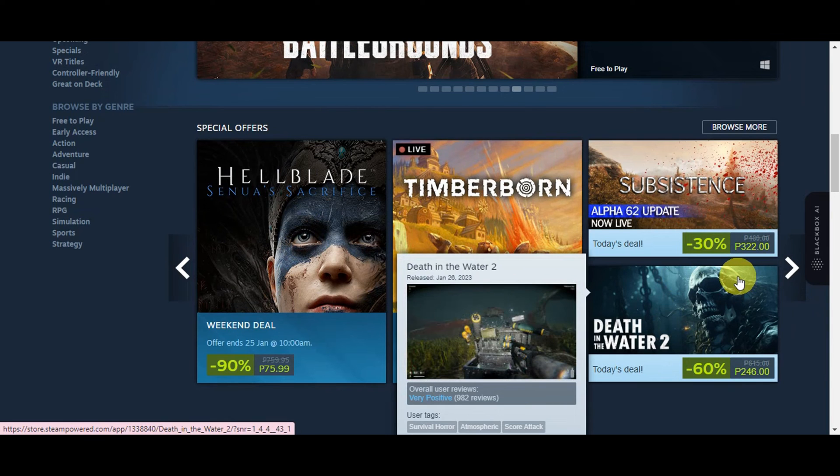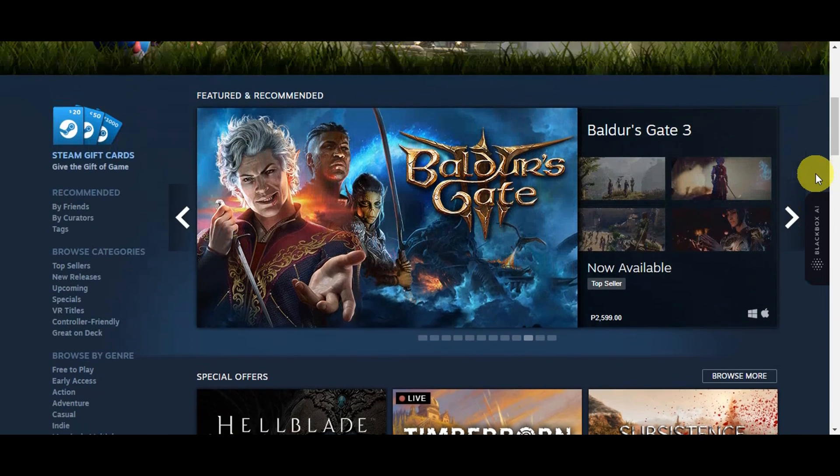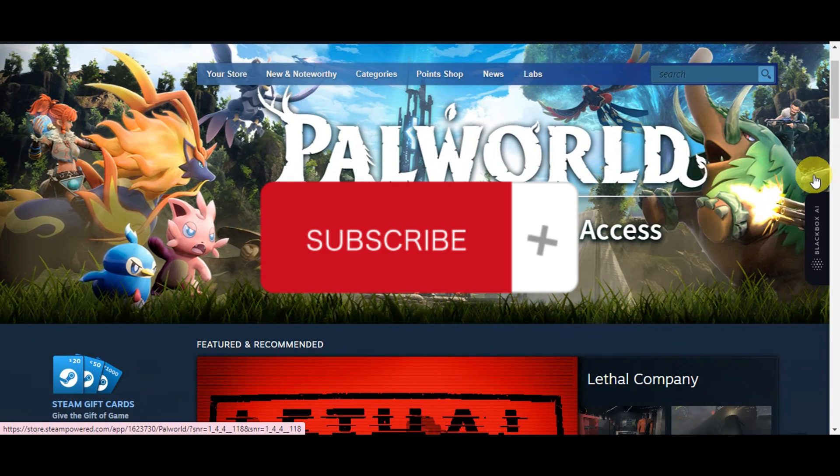So that's basically it on how to use Apple Pay on Steam. If you think this has been helpful, don't forget to hit like and subscribe, and we'll see you in our next video.